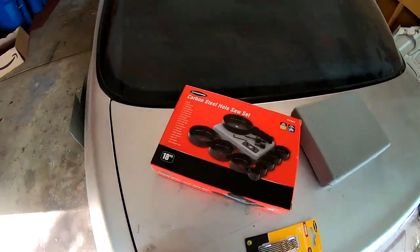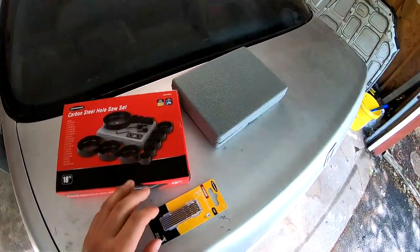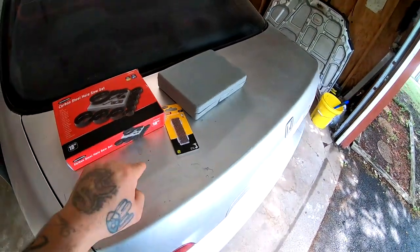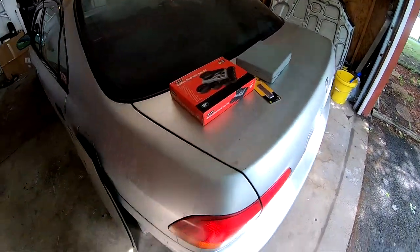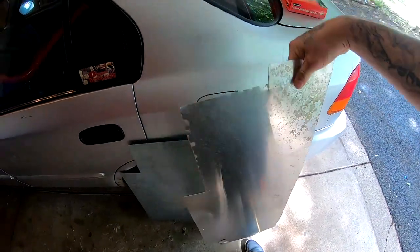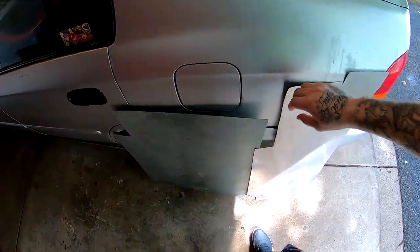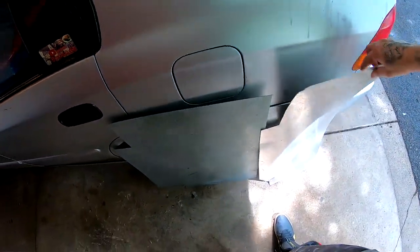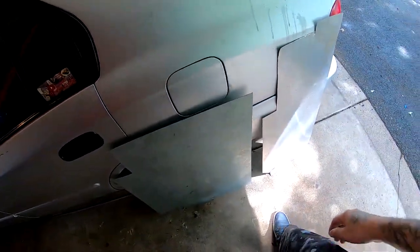So this is what you guys are going to need: you're going to need a hole saw, a little drill bit, and some rivets with the rivet gun. You're also going to need some metal sheets — I got mine at Home Depot, you can probably get them at Menards also. These sheets are about $10 each.